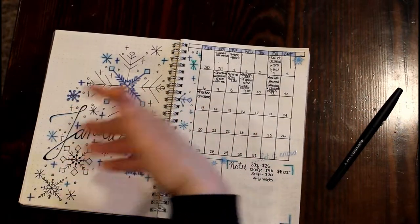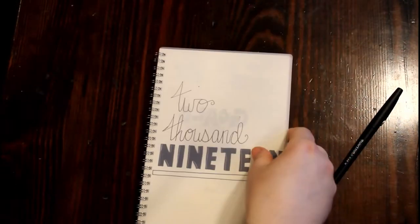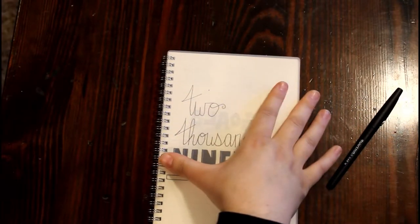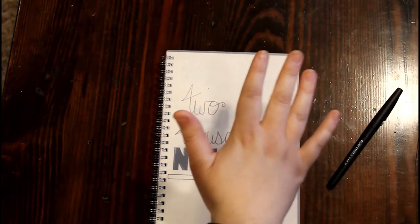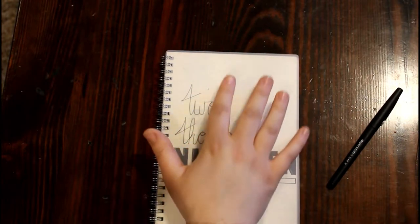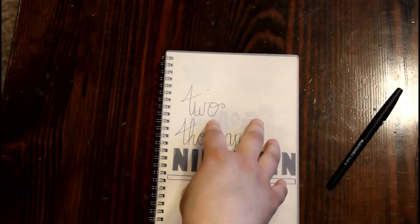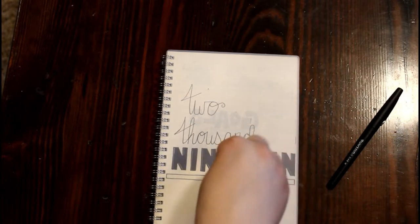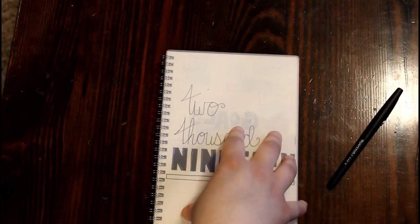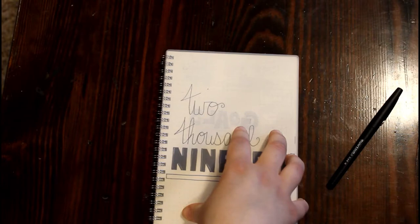And then it starts January. That's all I have in my bullet journal. A couple of tips: don't overwhelm yourself with designs. As you could see flipping through here, I overwhelmed myself and it actually took so much longer than I wanted to set up. So if you want designs, honestly just make some stickers or buy some stickers.